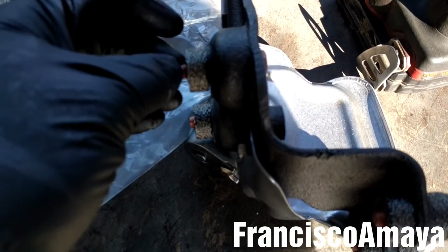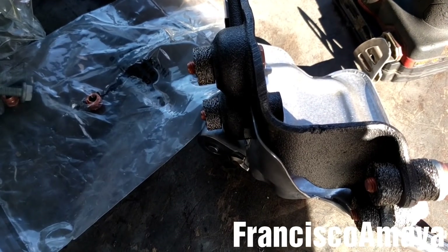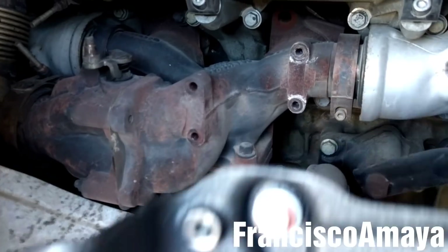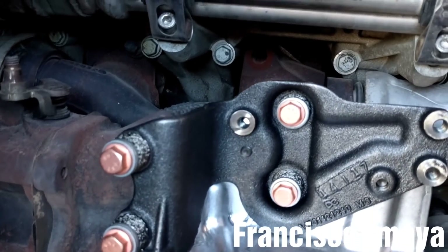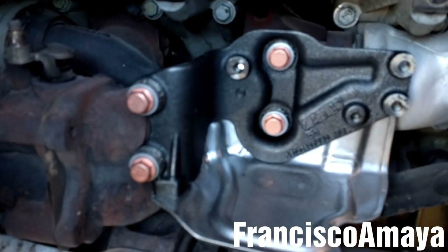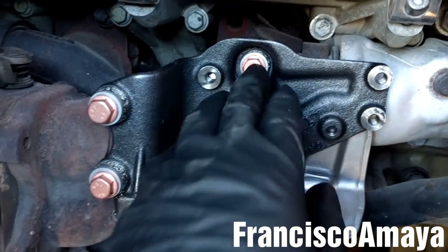Now it's time to install it on the exhaust manifold. To install this bracket, all we need to do is align it and then tighten the bolts. The bracket is in place, it is tightened and secure. I will double check.